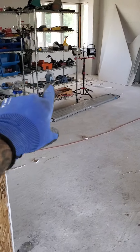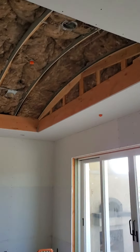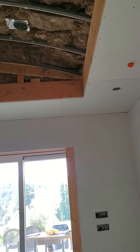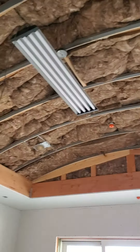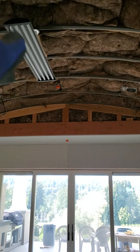Looking back into the kitchen, and then this is the living room. The living room is going to have this same step-down ceiling, except it's going to have an arched ceiling instead.